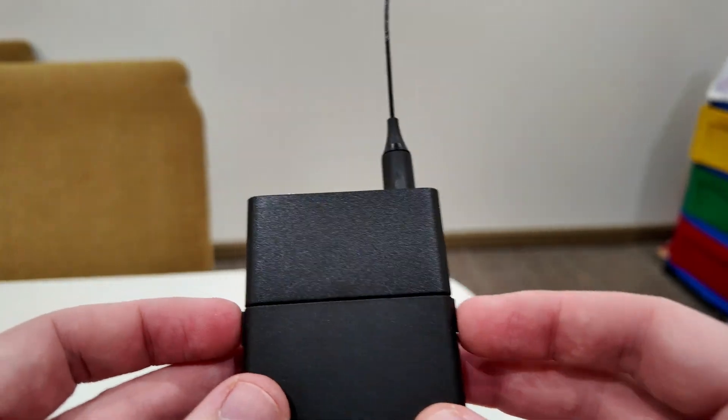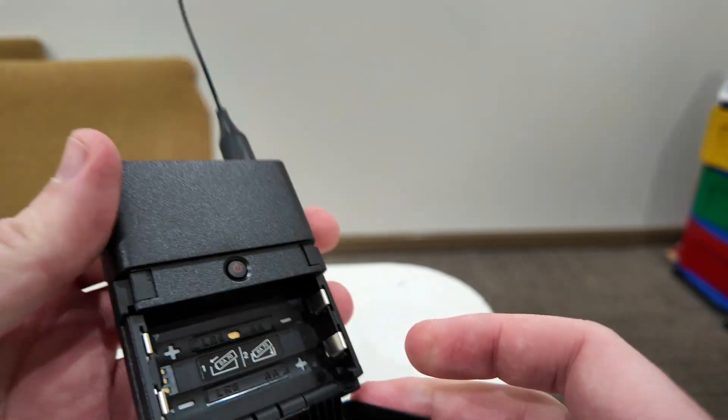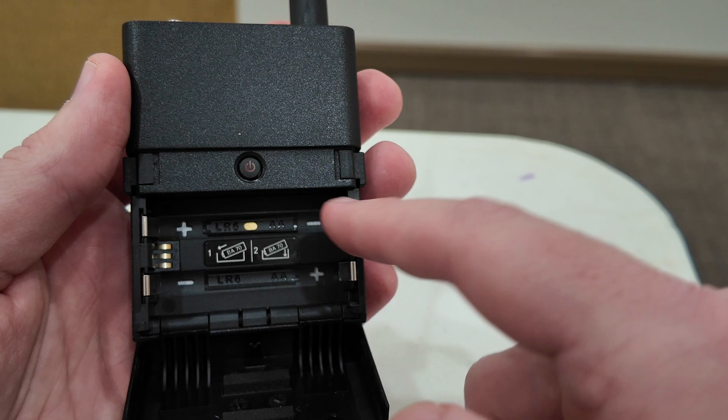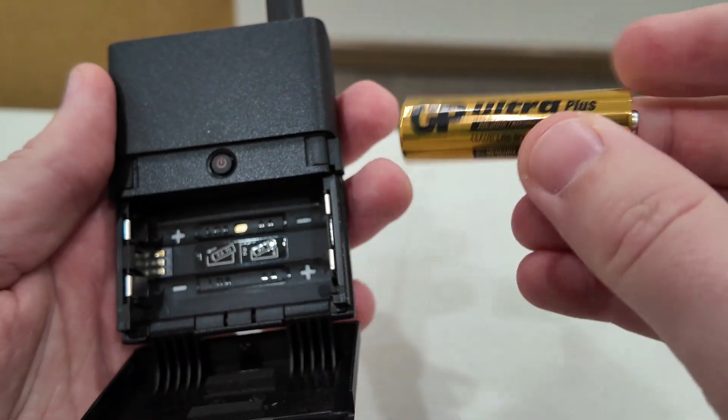To open it you just press these two buttons on the side. Then you have a spot for your batteries — two AA batteries. You can also use the rechargeable battery from Sennheiser.